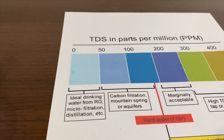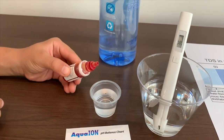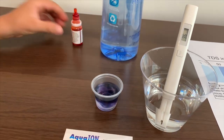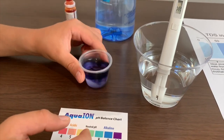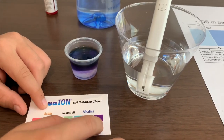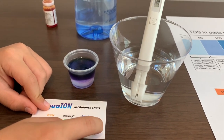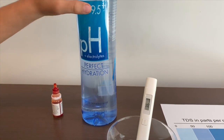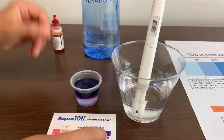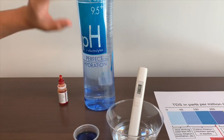That is also ideal drinking water. Now let's test the pH. This pH level is a little higher than 10.5, and it says it's 9.5 and plus. So it is around what it says on the water.